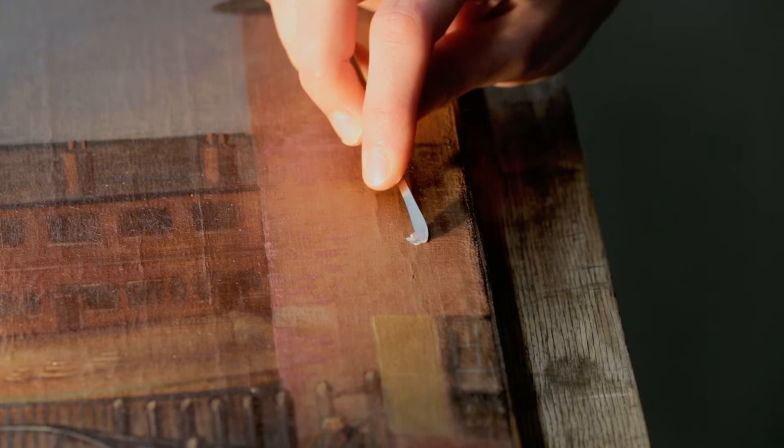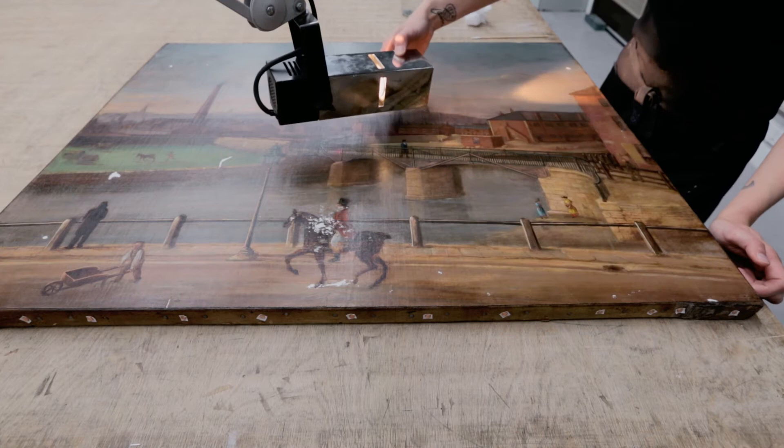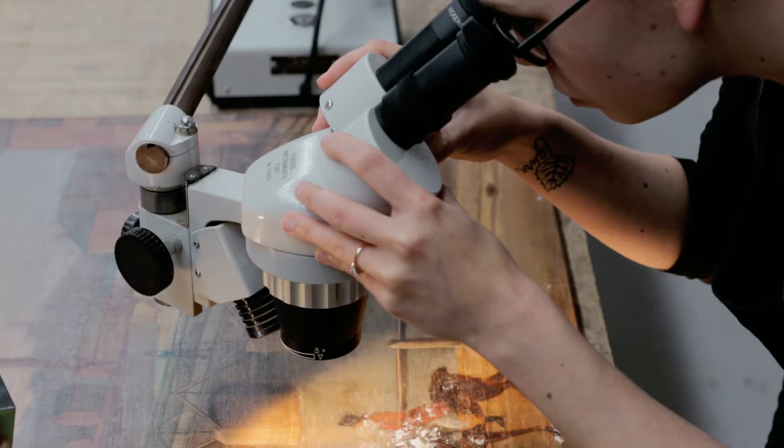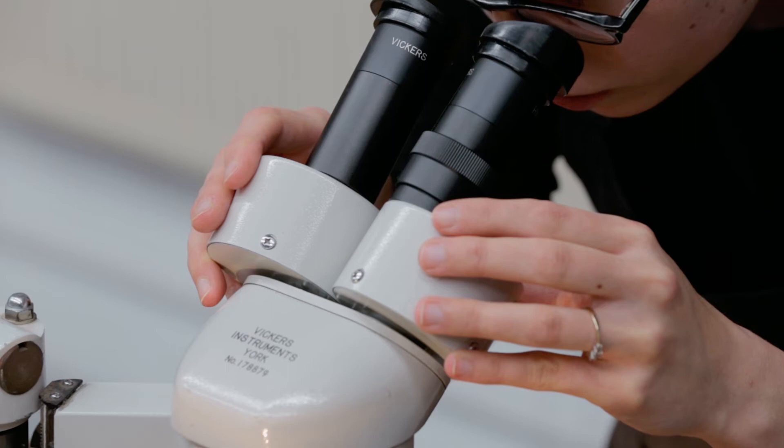The paint and ground layer losses are filled with a white putty made out of chalk and a conservation binder. The original paint in the area of the horse rider was found to be damaged and abraded. Rather than retouching the damage, the previous restorer decided to cover up the whole area with a thick filler and overpaint — this is not something we do nowadays.